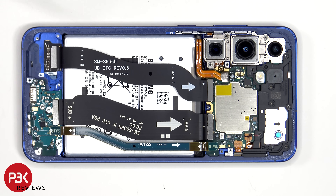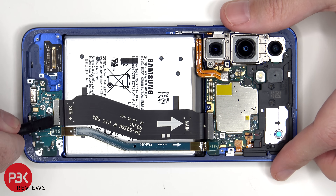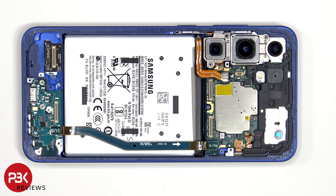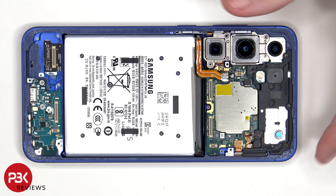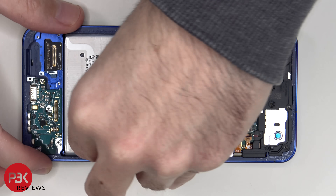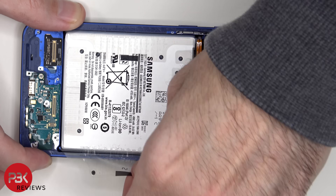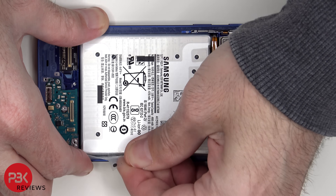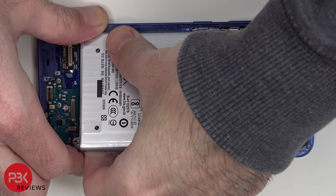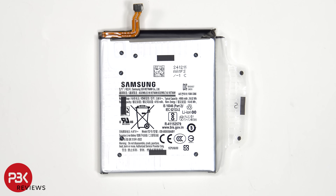These two flex cables connect the main board to the subboard. To remove the battery, there's a pull pouch provided to help you pry it off. They have changed the design of the pull pouch from the previous models. Here's a better look at the 4900mAh battery, and in my opinion this pull pouch is easier to use compared to the previous version.